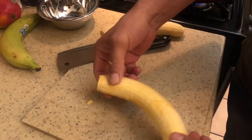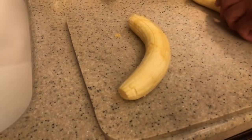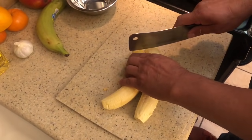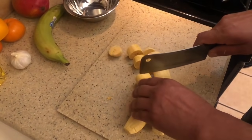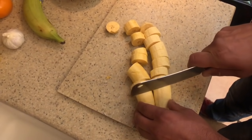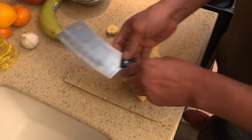Look at the plantain — it's beautiful. After I peel it, we'll cut it. We'll cut it on rodajas. We have a portion for 2 or 3 people — it can be wonderful for 2 or 3 people.